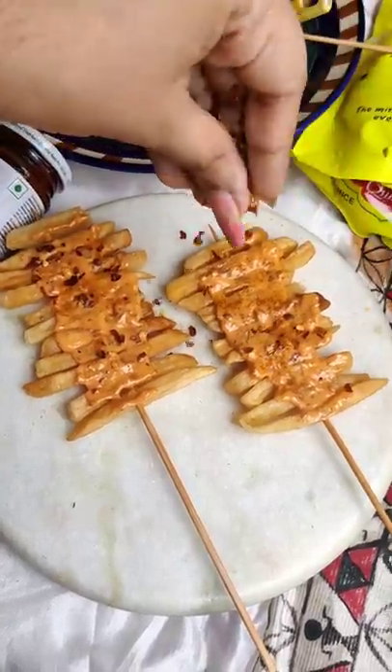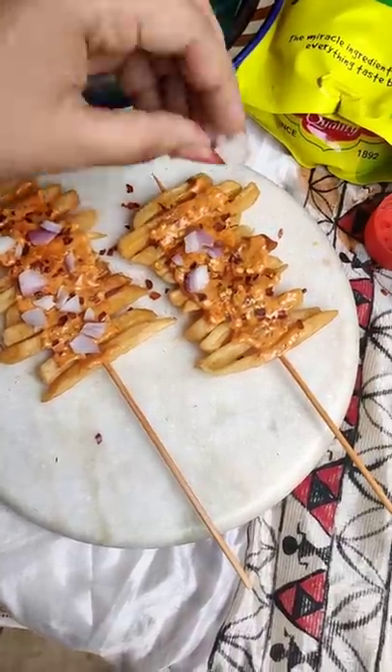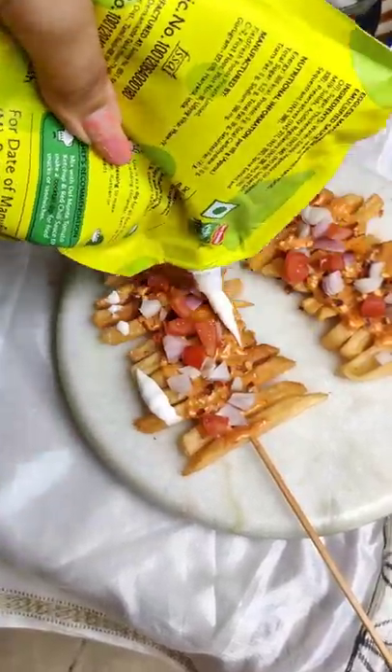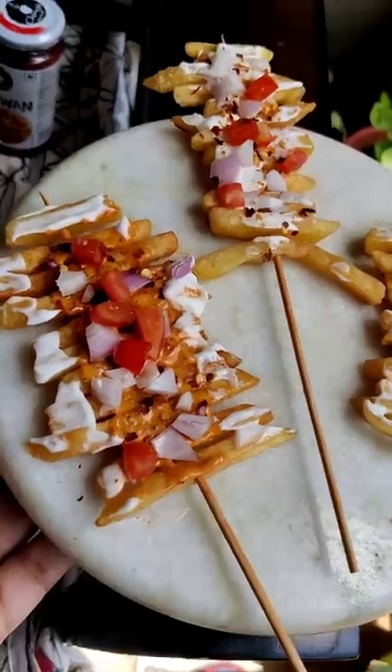If you don't like any veggies raw, you can sauté them. If you don't have sticks, you can layer fries and sauce, fries and sauce. I have also added mayonnaise, and you can make it in 2 minutes — so you can cut the time separately.